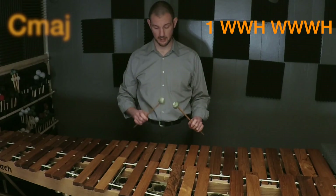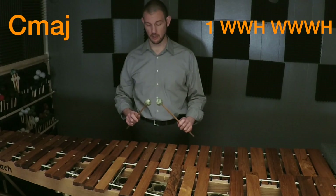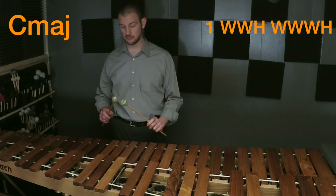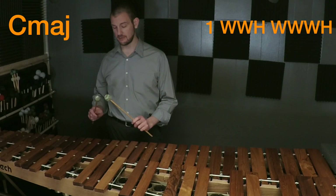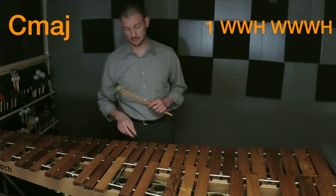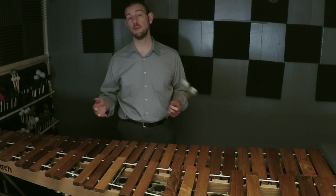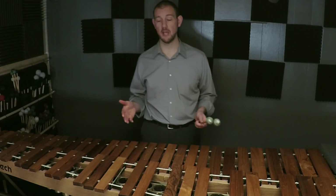We start on note one and then we go up: whole step, whole step, half step, whole step, whole step, half step. You'll notice that the half steps are between E and F, and then between B and C.